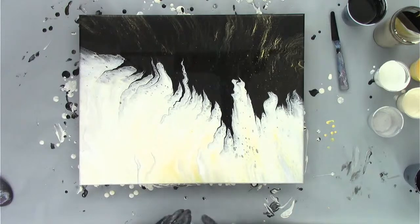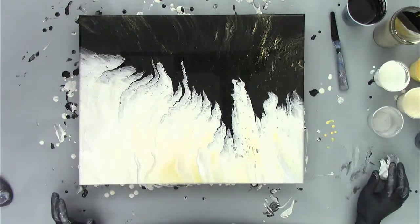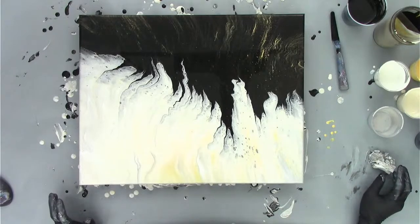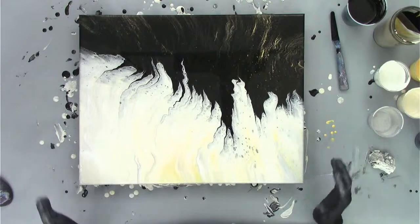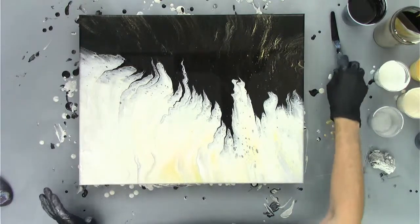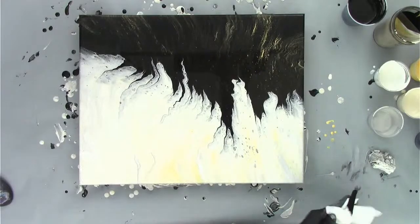I can see a lot of people are freaking out because I was tilting. Of course, we all see these paintings differently — what we like, what we don't like, what we think we should do. Thanks for bearing with me.